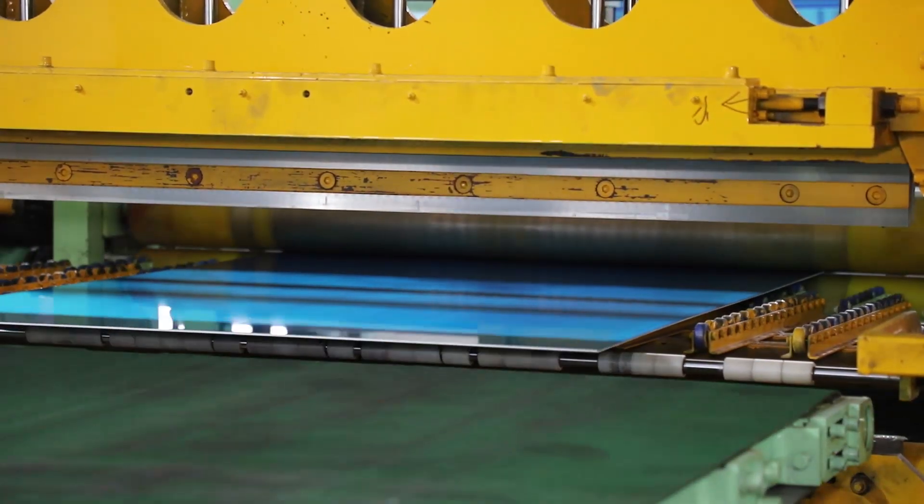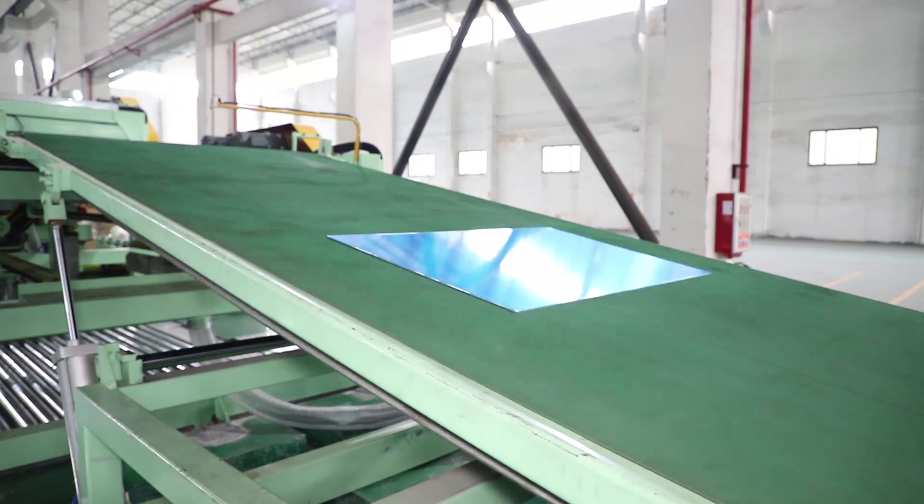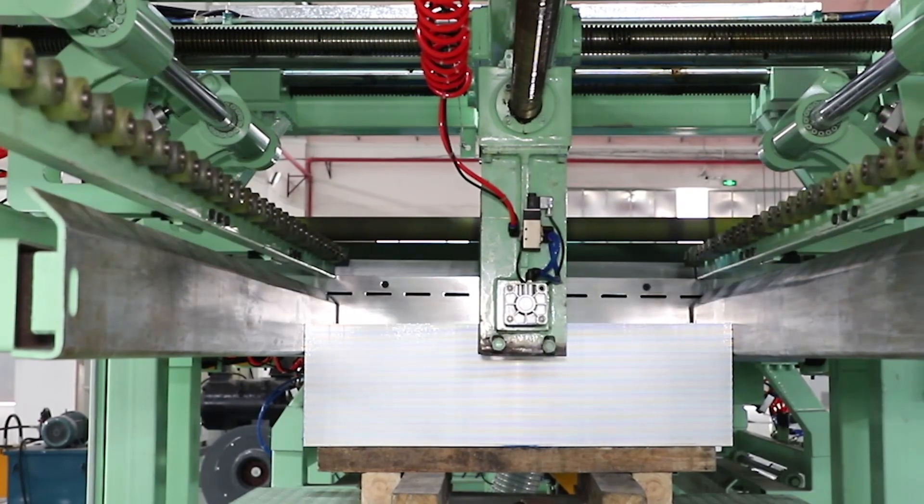A narrow strip of steel of a certain size is used for the preparation of blanks for subsequent rolling, welded pipe, cold forming, stamping, and the like.